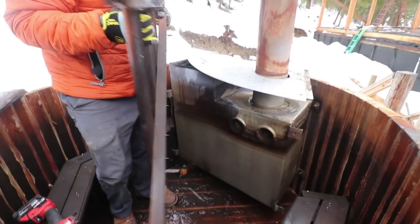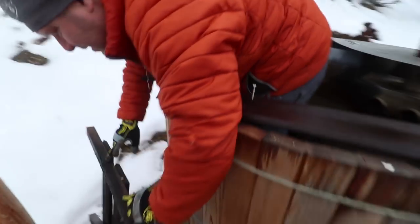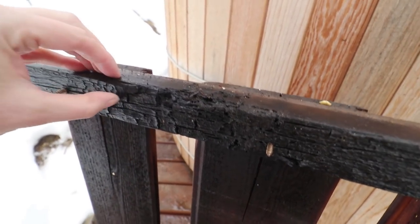I can't believe how much our hot tub has darkened up since we built it — it's black in there. Look at how hot this got — it's charred. It's another reason not to have the stove so high up in the fire.